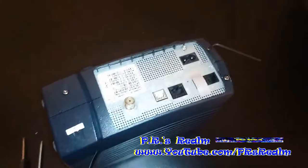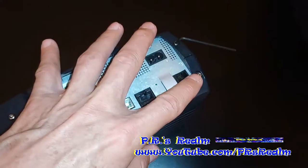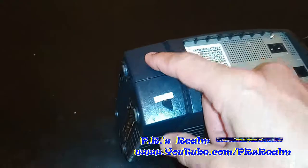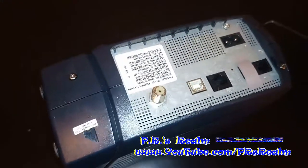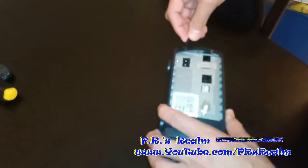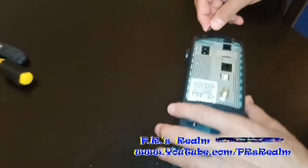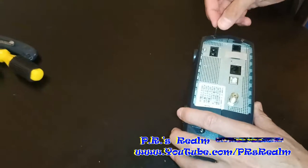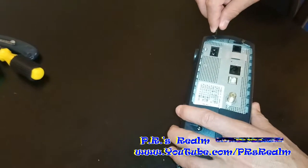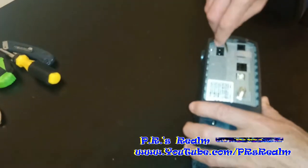I'm going to begin in the back. As you see here, there are several screws — one, two, three, four. If I find any more, I'll take those off too. The rule is whenever taking off screws or opening something up: righty tighty, lefty loosey. So since I'm taking it off, I'm going to be going to the left.